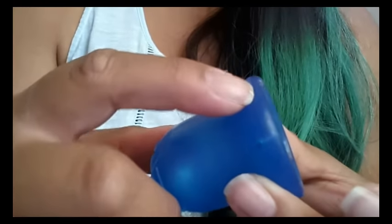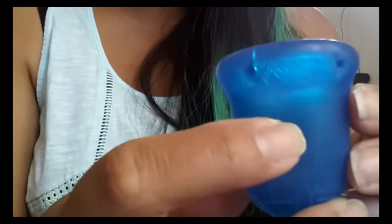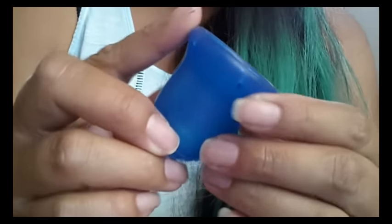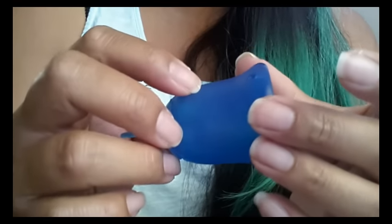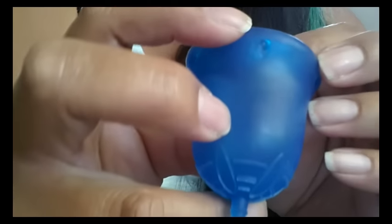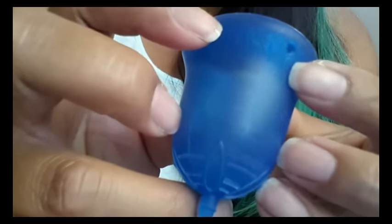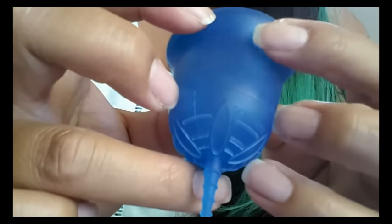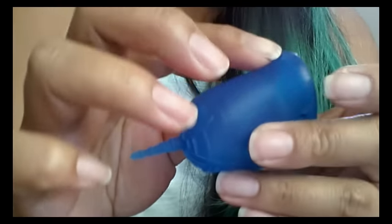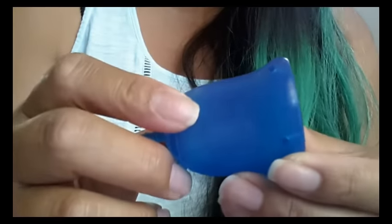Right along the top rim there is a seam but they finished it off really nicely. I can't even feel it with my fingertips — they brushed that out really nice and made it a smooth finish. There are seams around the suction release holes as well from being molded, but again I don't feel those either. They brushed those out nicely and finished them smooth, which is really nice for people with sensitivities.